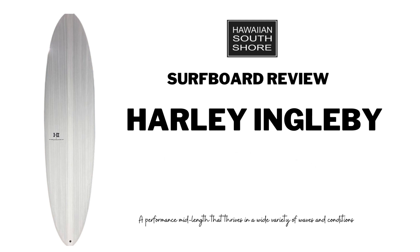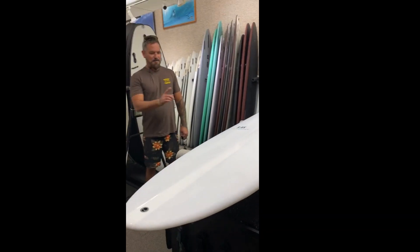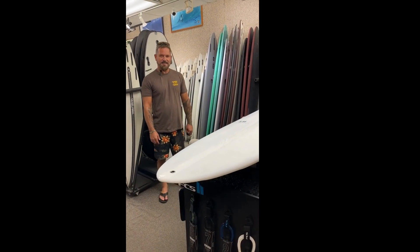Please introduce yourself. Hi, I'm Jay Kauhani. What board did you get? I do have the Tolhurst Mid 6 7'0.